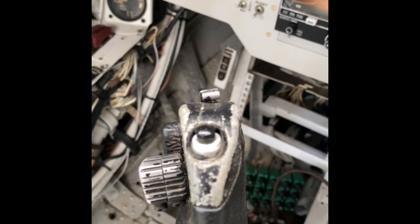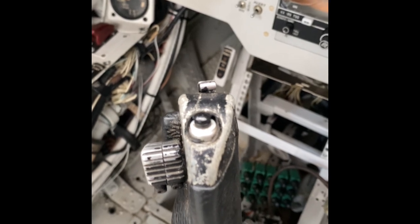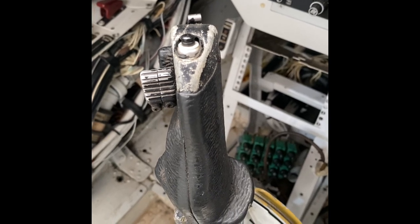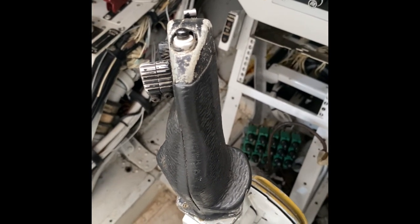Here in the foreground is the joystick or control column, and you can see it's quite clearly molded for the right hand — that's how single seat jets are flown: right hand on the stick, left hand on the thrust lever.